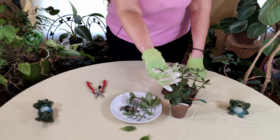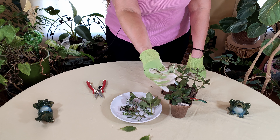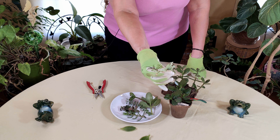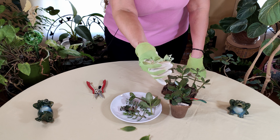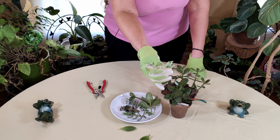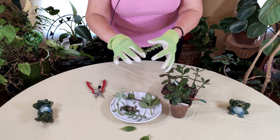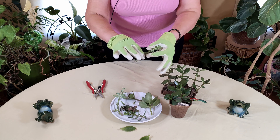Even if you have the cutting sitting around longer, that's fine too. With succulents, since they have so much water stored in their leaves, you can let the cutting sit around for a while before you go ahead and propagate it.